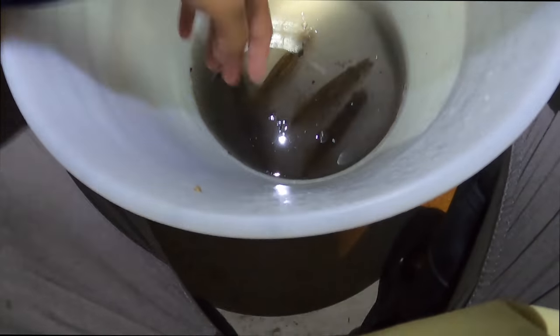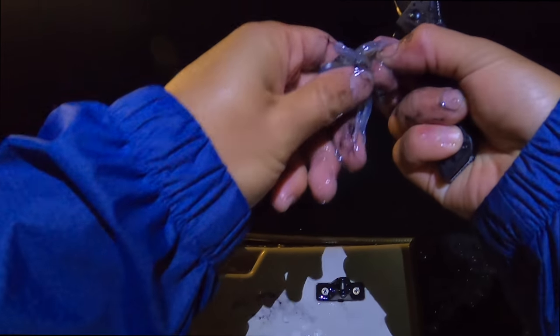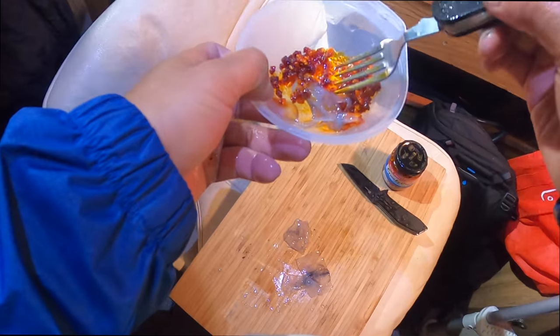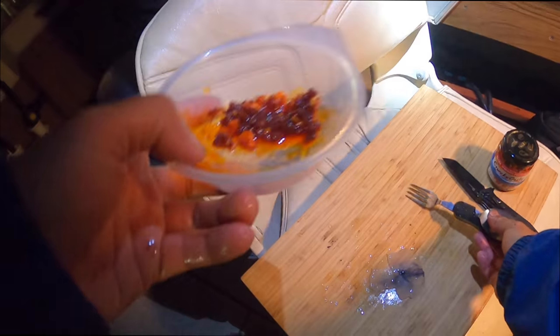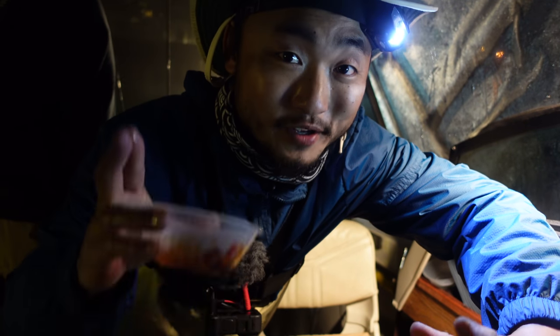Jocelyn caught her squid so I'm gonna prepare it for her right now — it's the bigger one too. I just pull them out, get all the insides out. If you pop the eye you can just pop the eyeballs out like that. They do have a beak and that's what you have to take out — just pop it out. I'll rinse everything off and it's sashimi time. Got some ryu here, mix it up — and here we go. Oh I love fresh squid! This is actually Jocelyn's and I'm eating it.